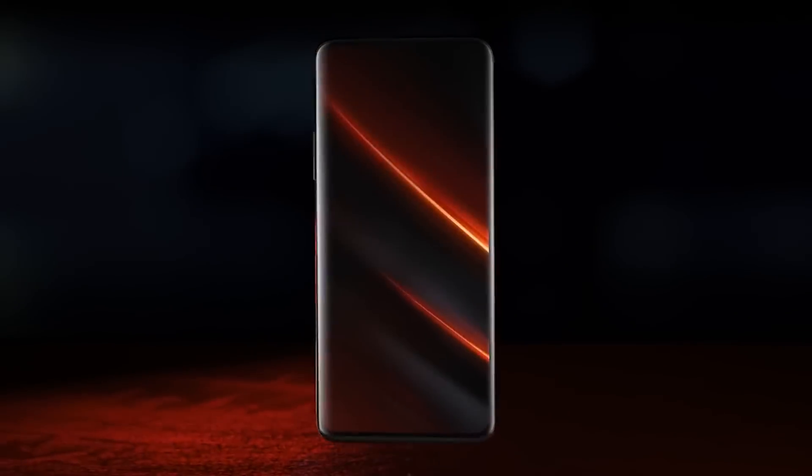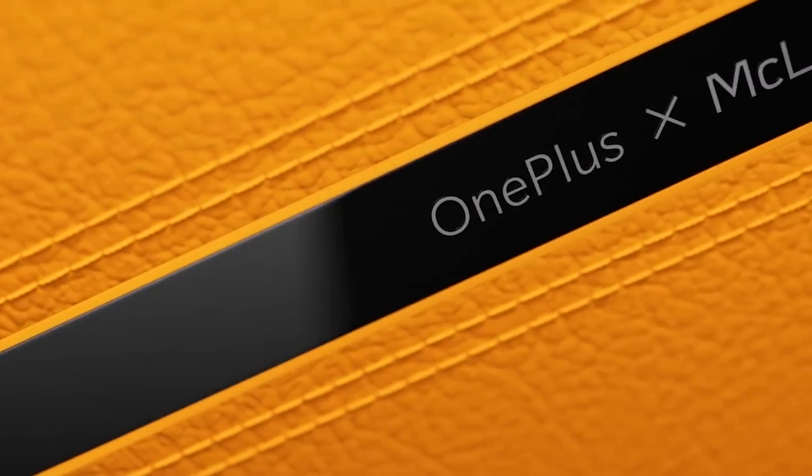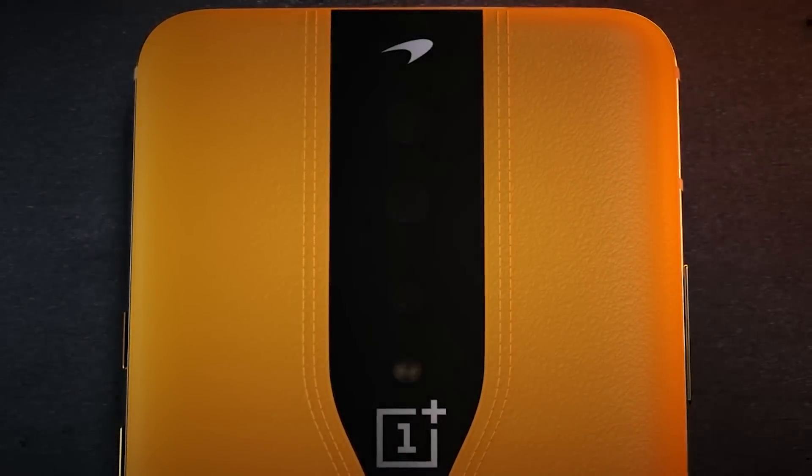If you look at the back of the concept phone, you will see the camera. How did they design the camera bar? The camera is made of glass — this is an electrochromatic glass.